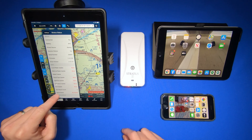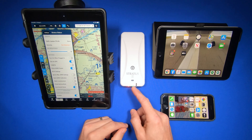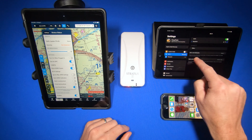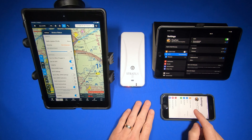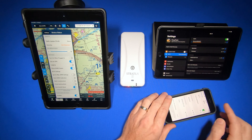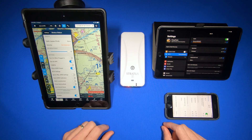It'll give me all the data about the Stratus 3 I'm connected to. The nice thing about a Stratus with Wi-Fi is I can connect multiple devices to it at the same time — two iPads, and even an iPhone — all connected at the same time to the same Stratus unit. And they all get the same data: ADS-B, GPS, AHARs, everything.